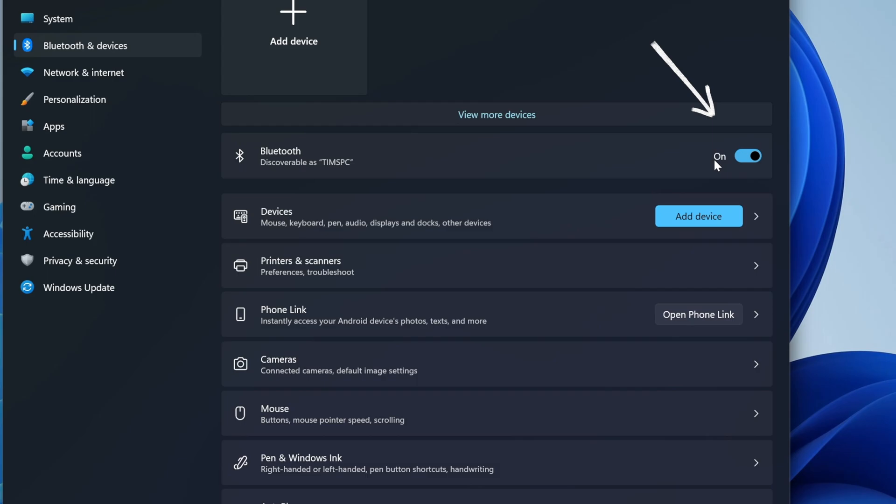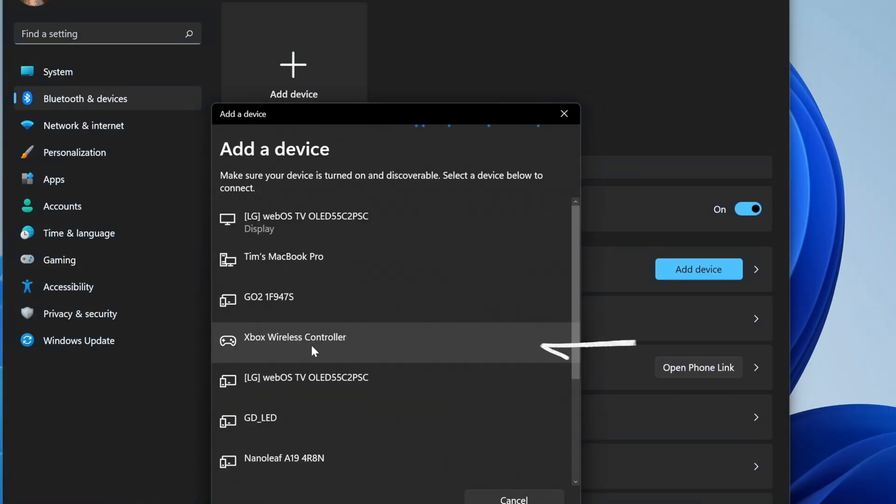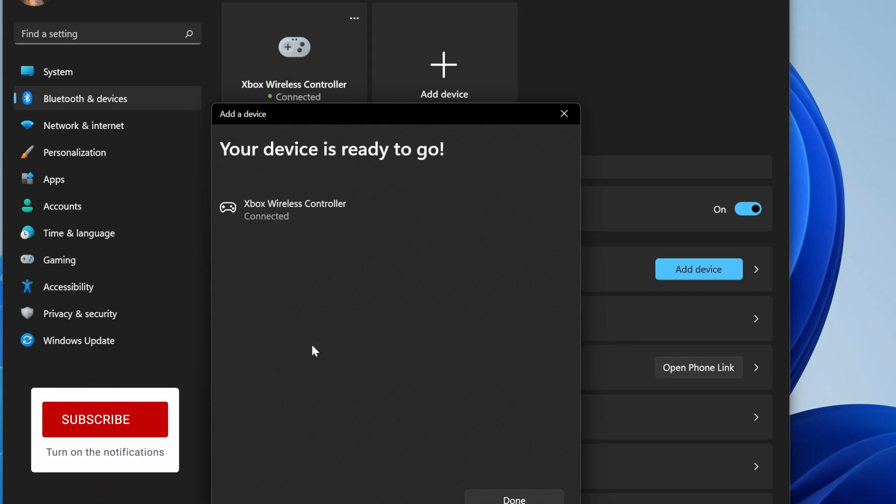Just make sure that Bluetooth is on. We'll choose add device, we'll choose Bluetooth. There's our Xbox controller — we'll click that and we're ready to go.